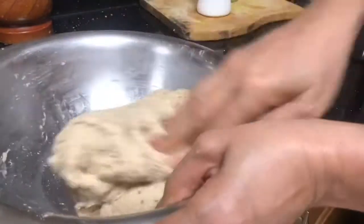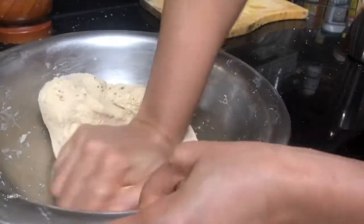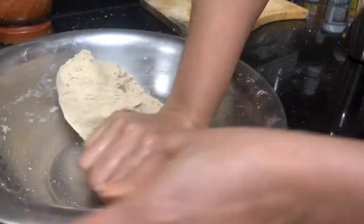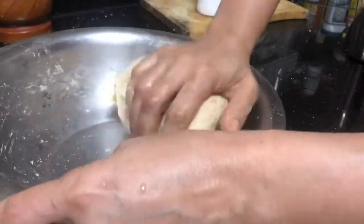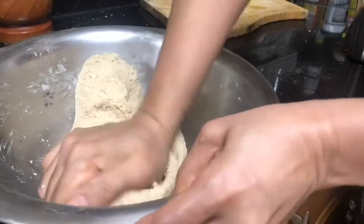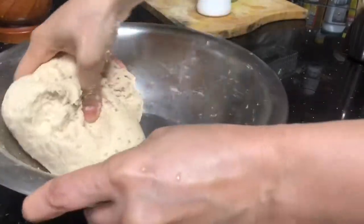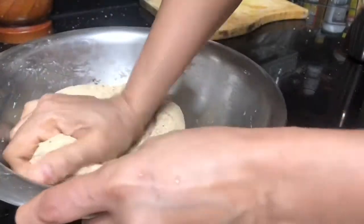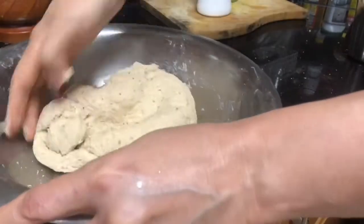To avoid stuffing coming out, some people use less stuffing and more dough, but that doesn't solve the purpose — you won't get the proper stuffed paratha taste. Your covering should be thin and your stuffing should be more to get a proper stuffed paratha taste. Keep in mind: dough should be soft and pliable, not hard. After making the dough, keep it to rest for 15 to 20 minutes before starting the paratha.